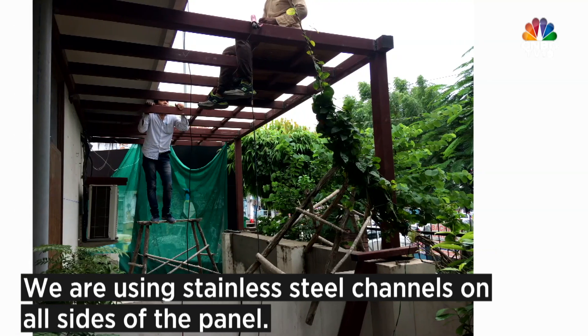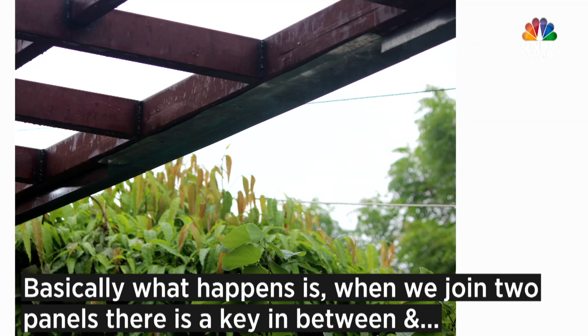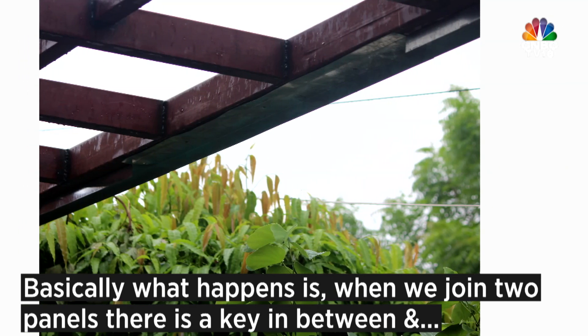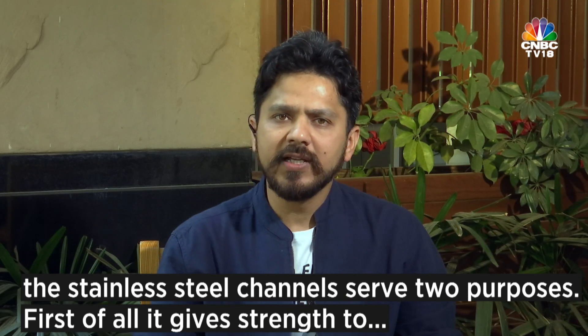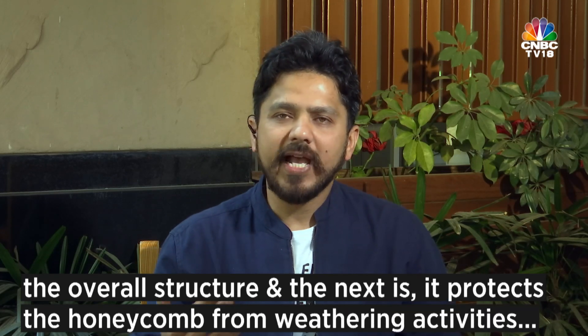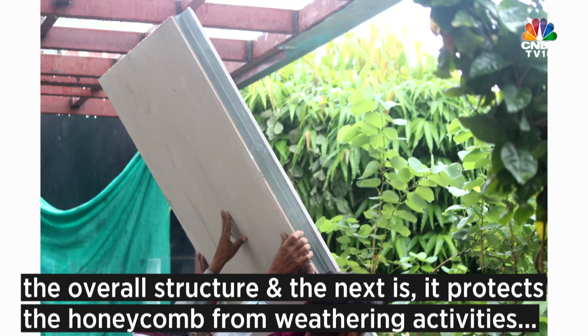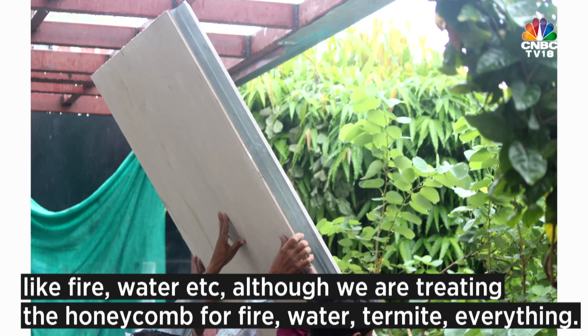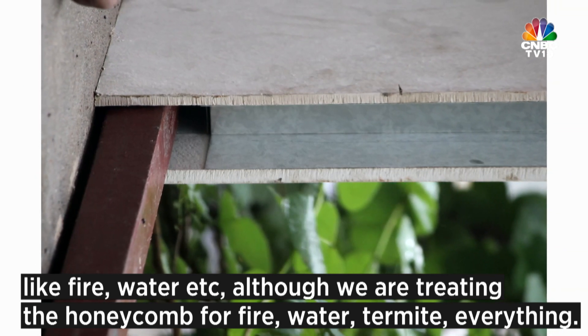We are using stainless steel channels on all sides of the panel. When we join two panels there is a key in between, and the stainless steel channels serve two purposes: first, they give strength to the overall structure, and second, they protect the honeycomb from weathering activities like fire, water, and all those things. Although we are also treating the honeycomb for fire, water, and termite.